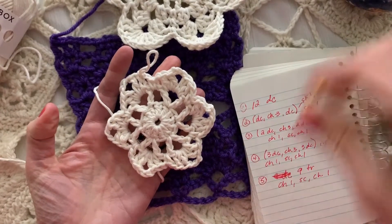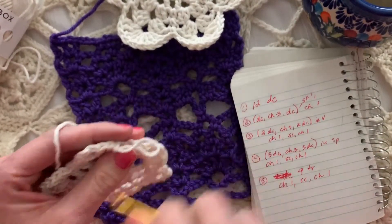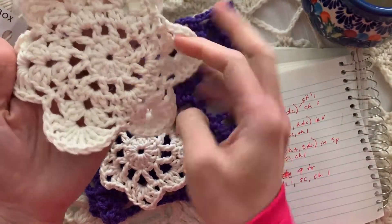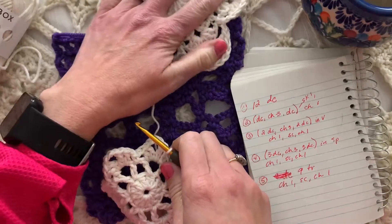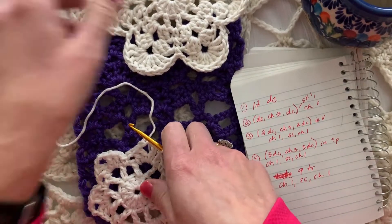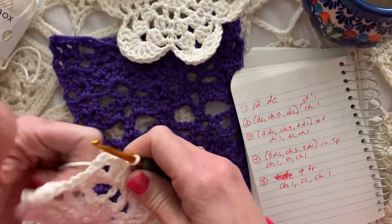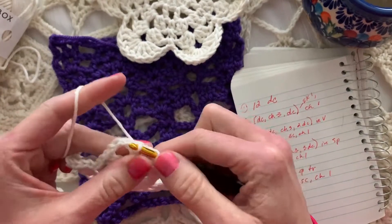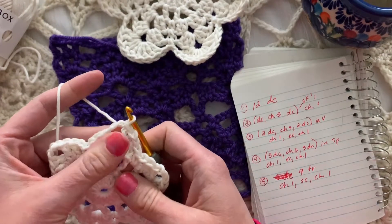I'm joining with a slip stitch at the beginning of that first double crochet. This is making a good coaster but not quite big enough for my taste, so I'm going to keep going — two more rounds. It's a simple little thing but would also make an awesome washcloth since it's cotton. Or work it in worsted-weight cotton with a bigger hook for a small hot pad — but only in cotton or wool, not acrylic, because acrylic melts. I'm going to slip stitch over to the chain-three space to advance my yarn for the next round.